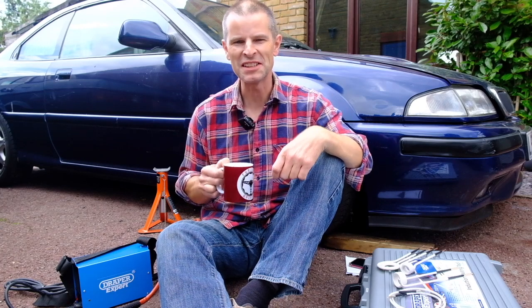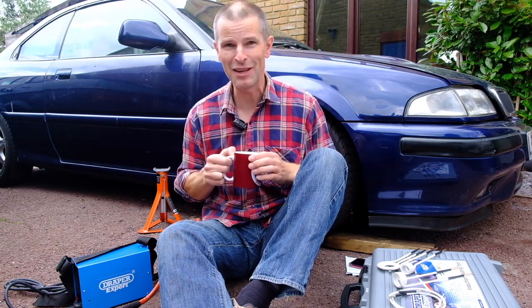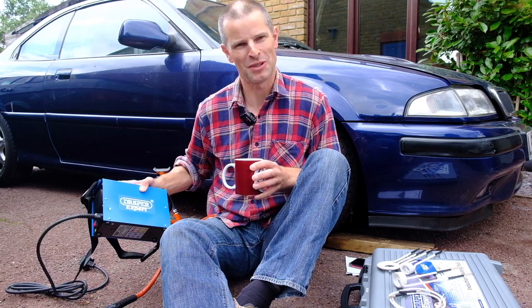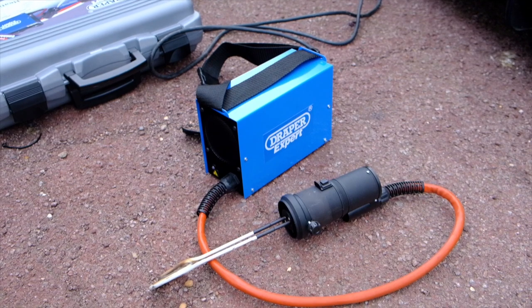Hello, and welcome to another episode of Sitting on the Drive hoping something gets fixed today. And today it might, because I have now got what I'm hoping is about to become my new absolute favourite toy in the world. Except it doesn't actually belong to me — I've only borrowed it for this one video. But it's about to become my favourite tool in the world.